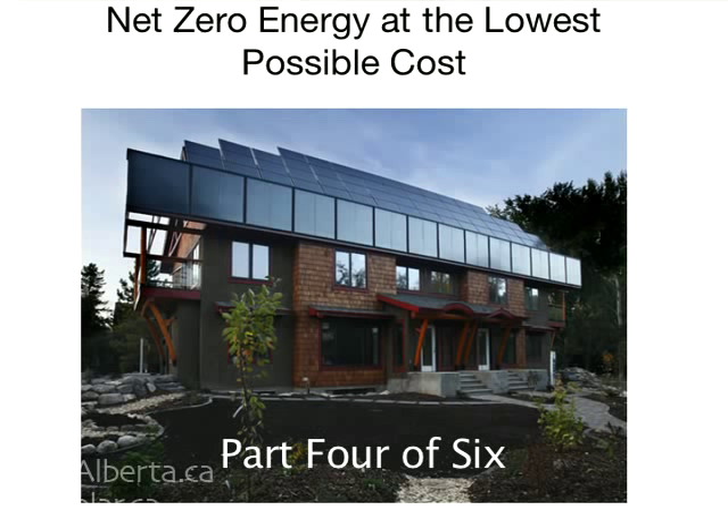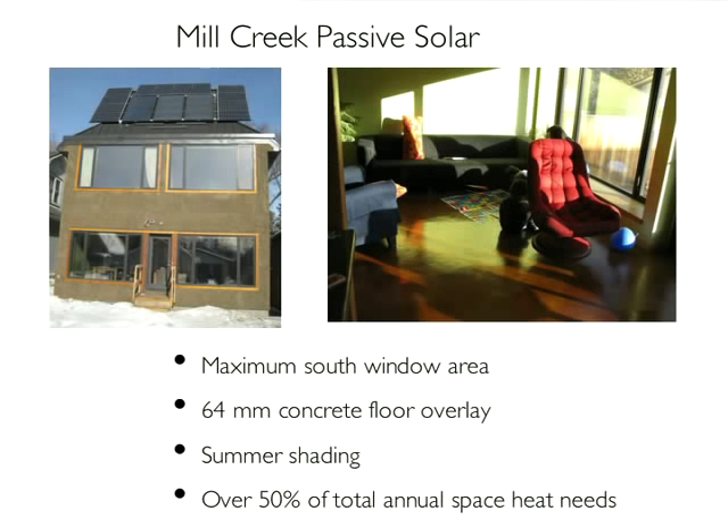We realized we could have gotten a higher percentage. When we designed the Mill Creek House, Conrad Nobert had done some reading that I should have done years ago — the CMHC 'Tap the Sun' pamphlet, available by mail order. It has some good passive solar design rules of thumb, and he had memorized it. I was armed with the experience of Riverdale and keen to try more.